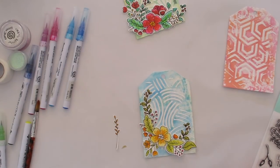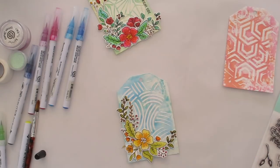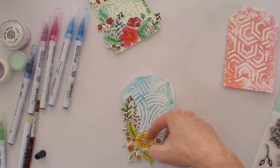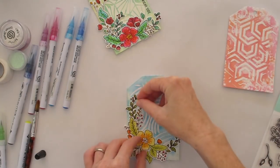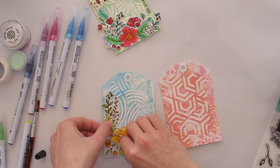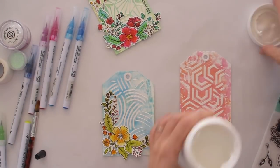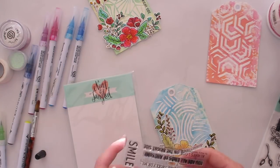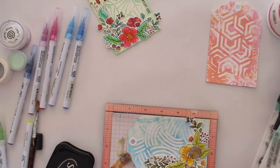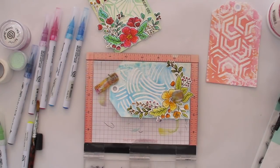Here I'm arranging all of the bits I've cut out — I stamped all the floral images from the stamp set, colored them in, cut out a whole bunch, and set about arranging them on my tag until I was happy with how it looked. On the blue tag all the flowers are yellow, on the pink tag all the flowers are blue, and on the green tag all the flowers are red. The colors I chose for the flowers are specifically the complementary color — the exact opposite on the color wheel — to the color of the tag, which gives a really nice contrast.